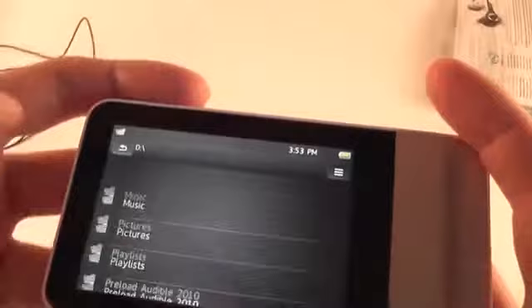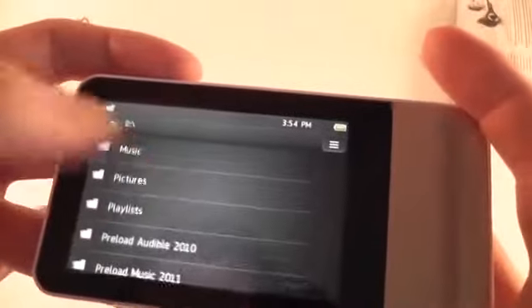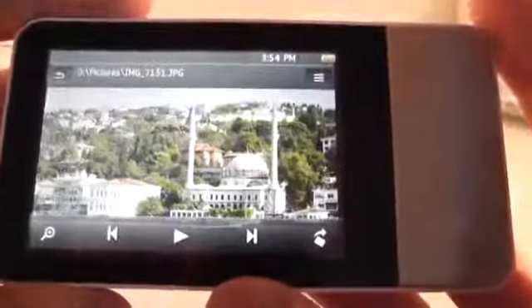You also have the file manager and you can see all the files on the device. You have pictures, and it works — you can navigate and find a picture. You can scroll between them; it takes a little bit longer to scroll because these are actually quite big 12-megapixel pictures, but you can see they actually look quite nice and the colors are okay.